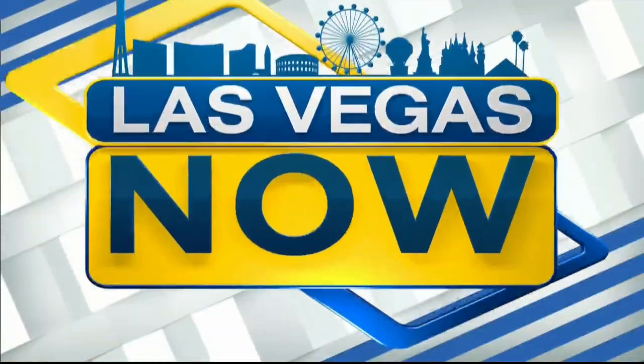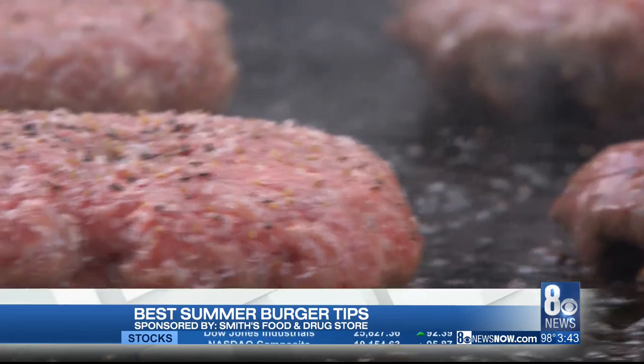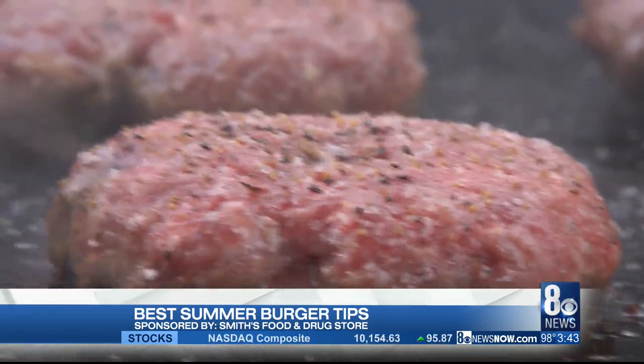All right, if you're putting your grill to good use this weekend, we have some great tips for the perfect burger. Smith's Chef Jeff Jackson shows us how. Hello everyone, I'm Chef Jeff from Smith's. 4th of July is right around the corner and today, out here in my backyard, I'm going to give you some tips on burger making.